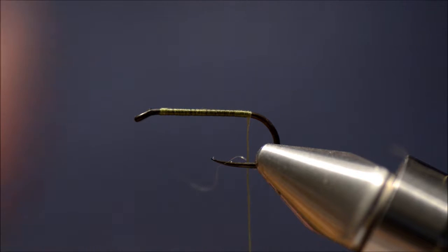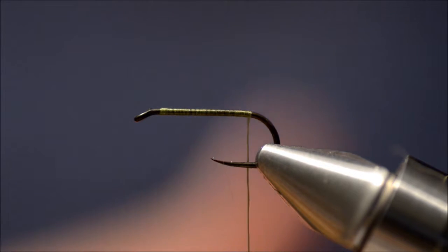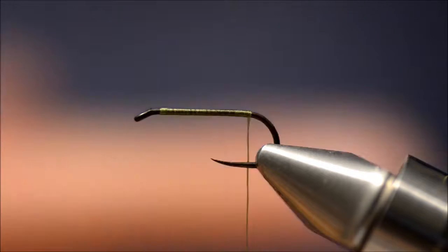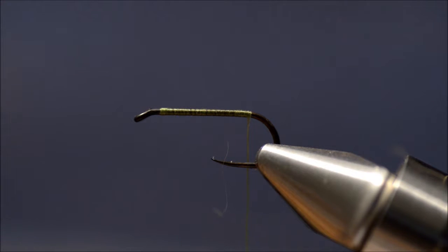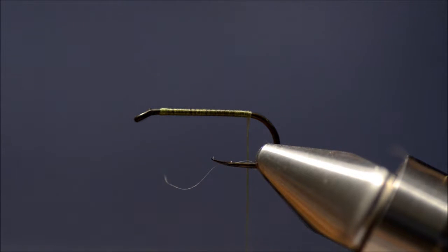I myself tie them in about 6 different colors, from light green or olive to dark olive, brown, yellow, grey, and orange colors. But you can of course tie them in whatever color you want to match the hatch.